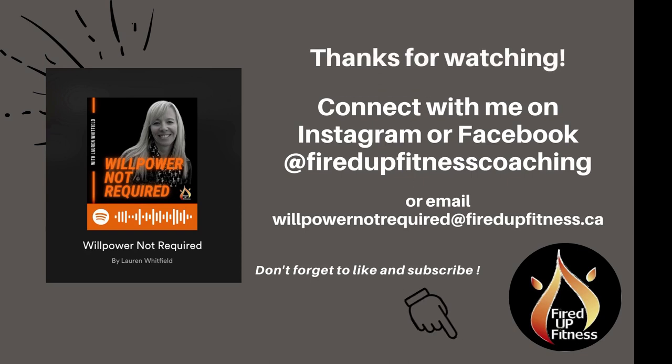Thanks so much for listening. I'd love to hear from you, so send me your tips, questions, or feedback. You can find me on Facebook and Instagram at Fired Up Fitness Coaching, or email me at willpowernotrequired at firedupfitness.ca. Thanks so much — I look forward to connecting with you.